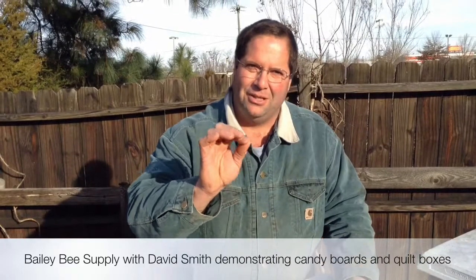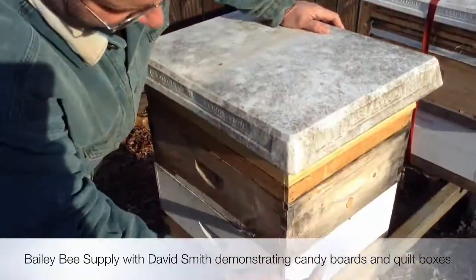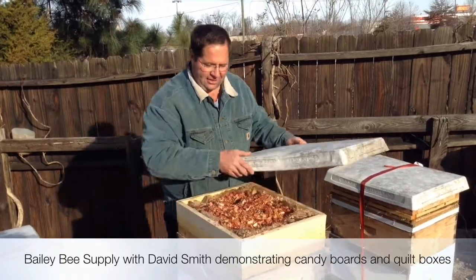Most bee books tell you that in the wintertime you have to leave gaps so the moisture doesn't drip down on the bees. It's a lot like heating your house with the windows down — you've got gaps, you've got holes, everything, so the moisture doesn't drop on them. With this setup, no gaps at all. The only thing that ventilates this hive is the quilt box.